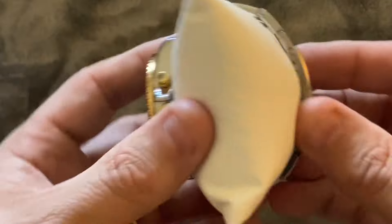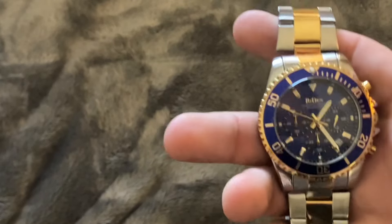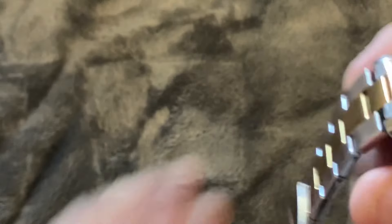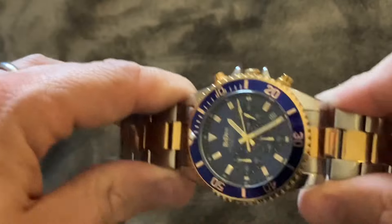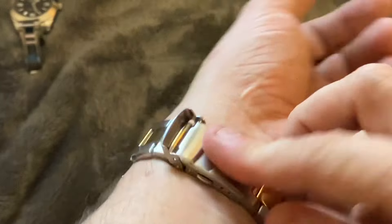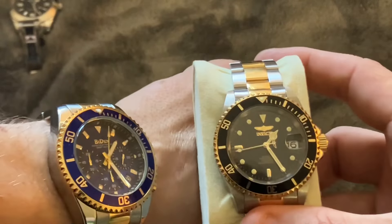The watch case itself does have a pretty heavy feeling to it and is labeled as stainless steel. The watch bracelet has a little bit of a light, tinny feel to it, so not the highest quality on the bracelet links. The bracelet clasp is a little bit better quality — it has a good firm closure and locking mechanism to keep the watch secure on your wrist. On the wrist, it is a little big, as you can see comparing it to my Submariner homage, which is much smaller than this Biden watch.